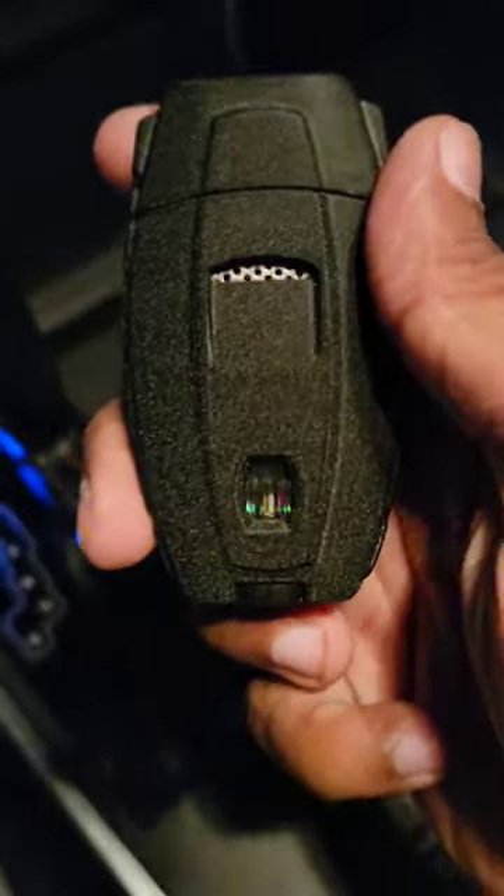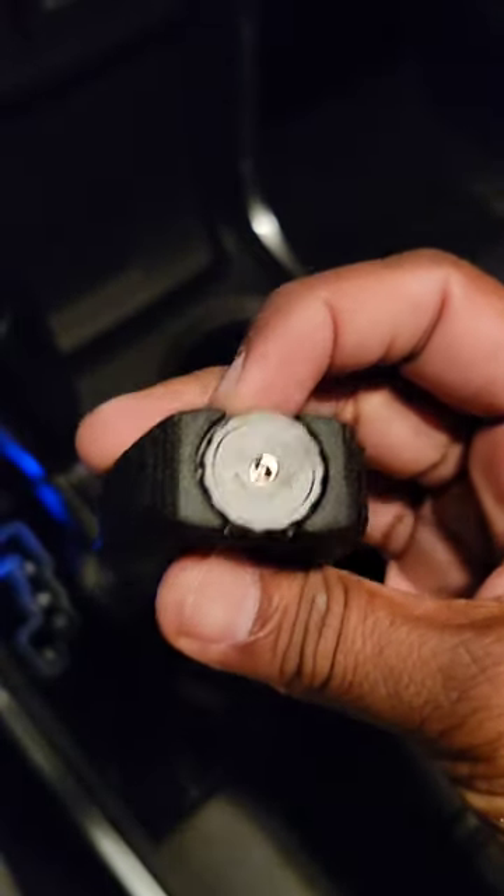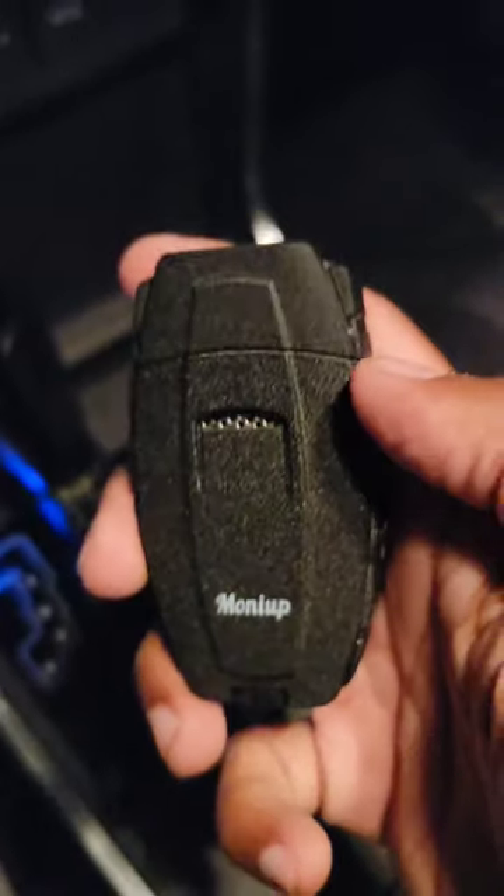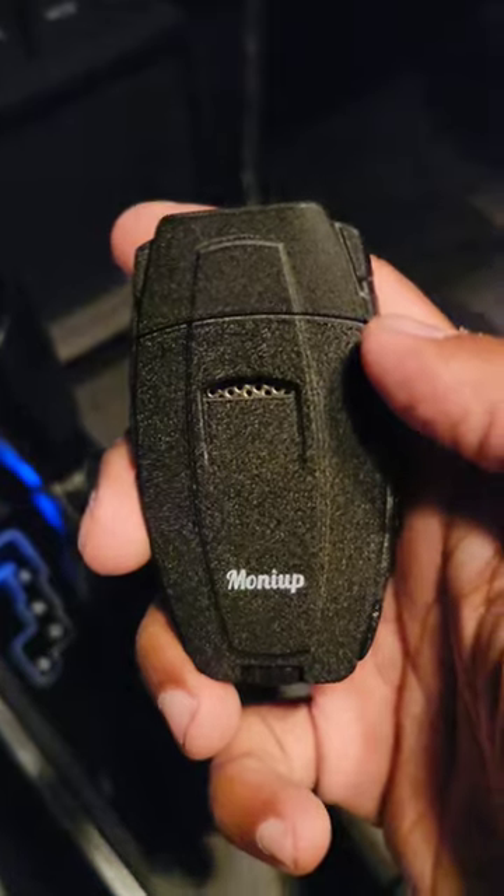It has a window in the back to see how much butane you have, and the dial is in the bottom. Overall, definitely recommend checking it out. If you do want to check it out, I'll leave a link in the description. All right, take care.